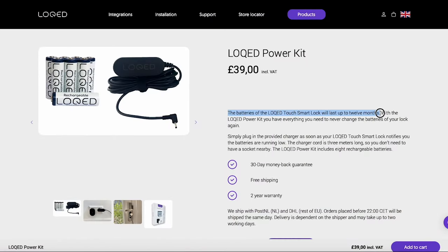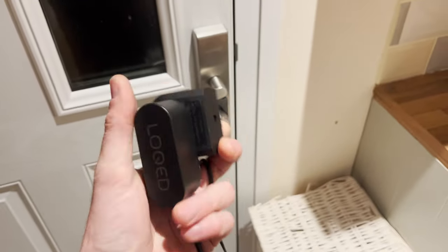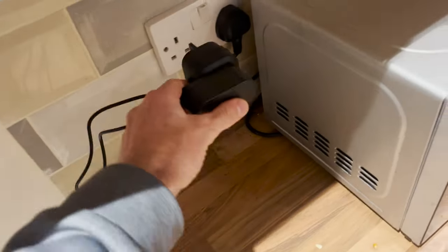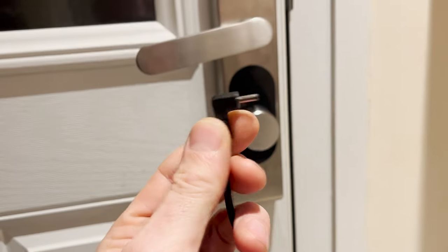Locked says the batteries will last up to 12 months — realistically probably a little less. However, it makes a lot more sense to buy the Locked power kit, which comes with rechargeable batteries and a charger that you can just top up as required. The app also tells you when the batteries are low, so you don't need to worry about being locked out because you've run out of battery.